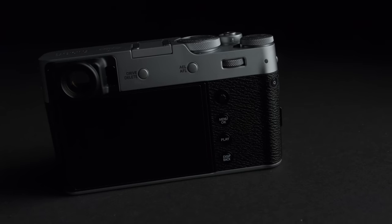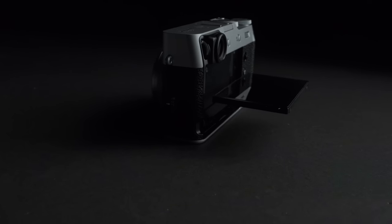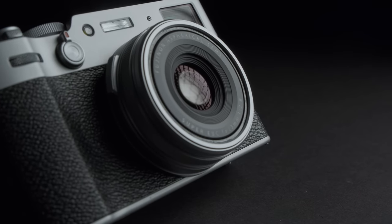For the first time in the history of the X100 line, everything has been updated — from the design of the camera, the viewfinder, the sensor, the LCD screen, and even the lens. We're going to take a look at all these features in this video.